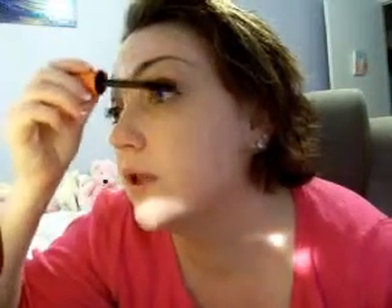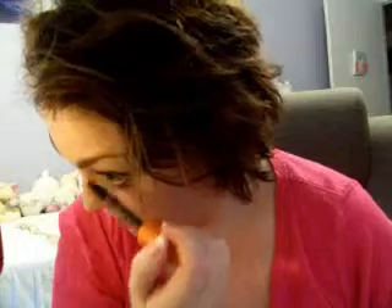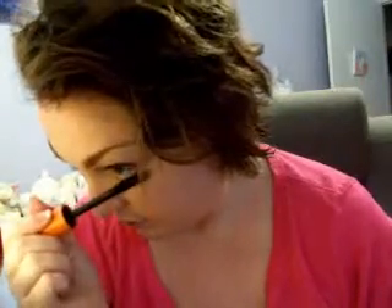Now we're going to put on some mascara. I'm using CoverGirl Lash Blast, and the color is black. Just tilt your head back, starting at the roots and working out to the tips, wiggling your wand to make sure you coat all the lashes.